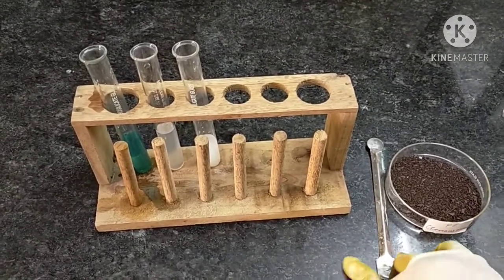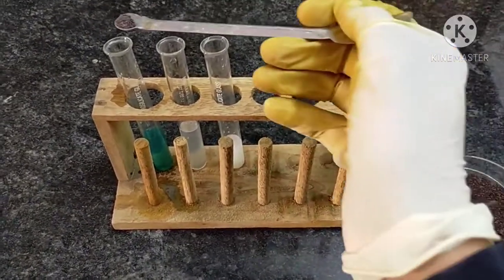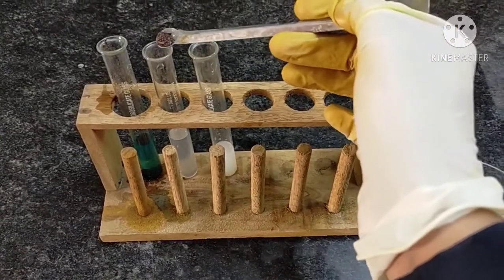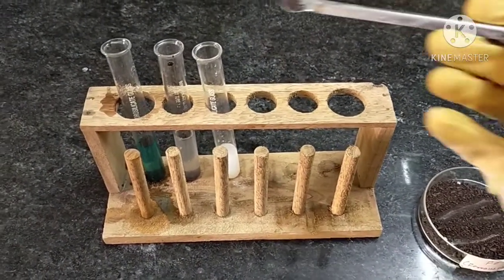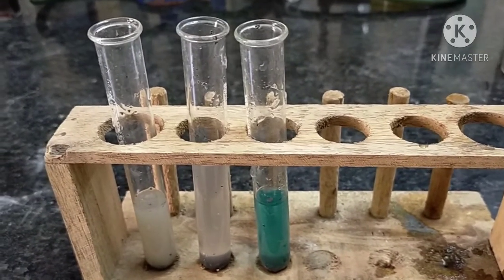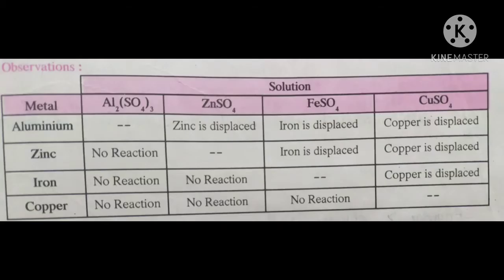Now we will add ferrous metal with the help of a spatula. Take a pinch of ferrous metal and pour into the first test tube containing copper sulfate solution. Again, add this metal to the second test tube containing zinc sulfate solution, and lastly add this metal to the third test tube containing aluminum sulfate solution. After adding the metal in the three different salt solutions, we observe the reaction. After performing all these experiments, we observe that all four metals — aluminum, zinc, iron, and copper — do not react with their own salts but react with different salts.